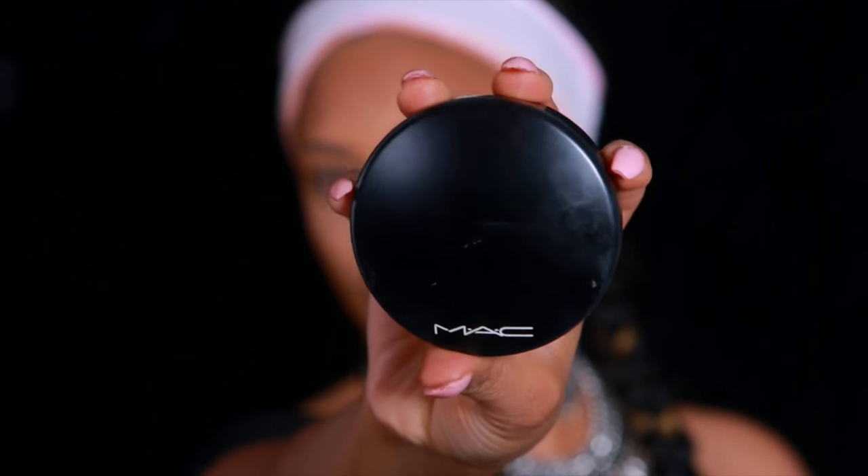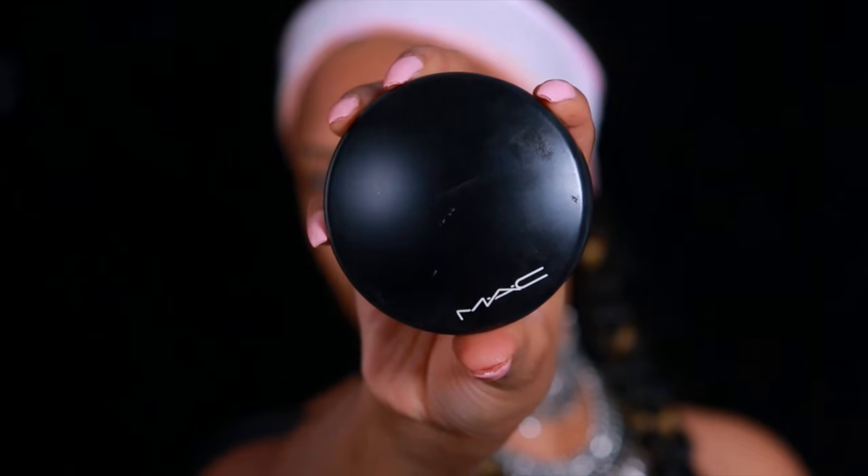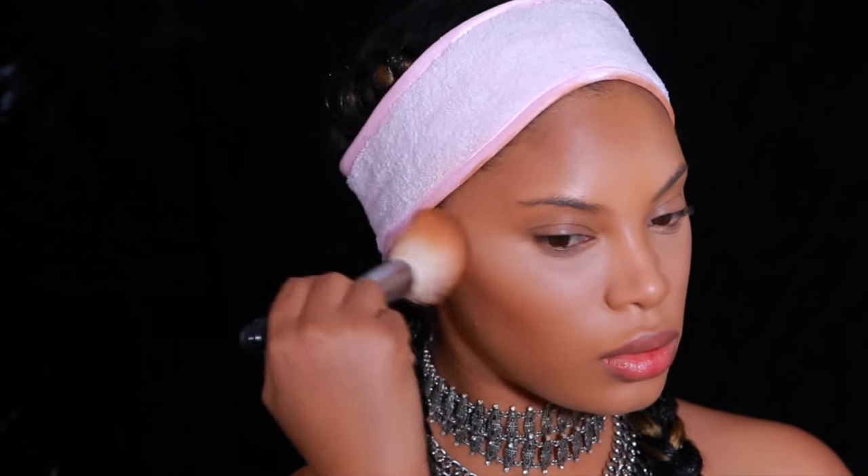Now I'm taking the MAC Matte Mineralized Skin Finish in the shade Sun Power, which I've been using a lot to contour lately. I apply it in the hollows of my cheeks and along my forehead area. The brush I use is the Zoeva — I believe this is the 101 Face Defining Brush. I'll list it in the description bar below. I'm not doing any cream contour today because I've really been into powder contour lately.